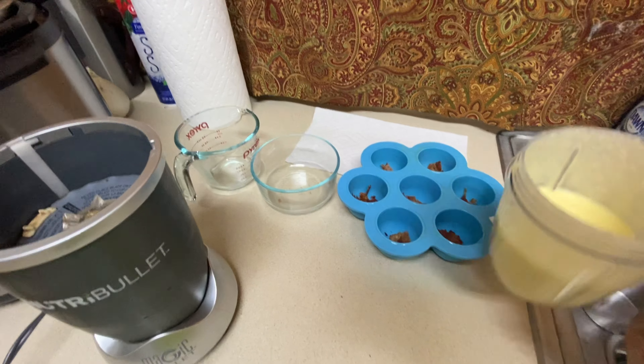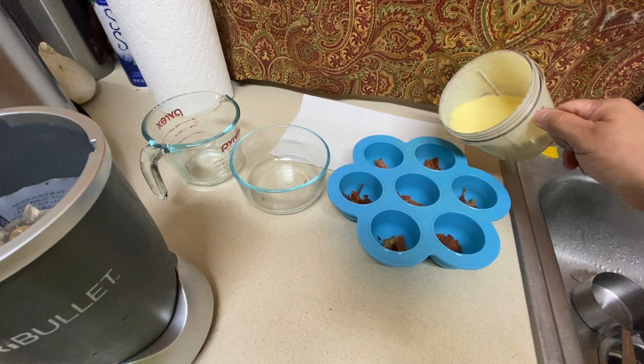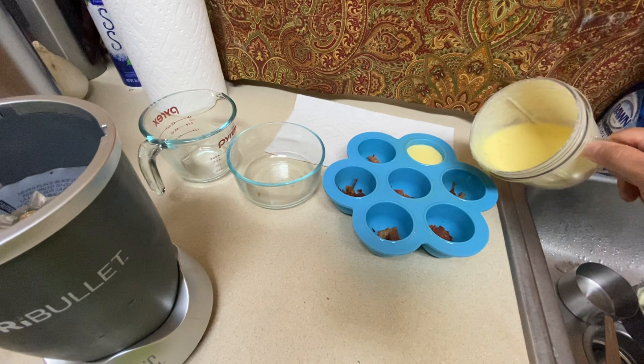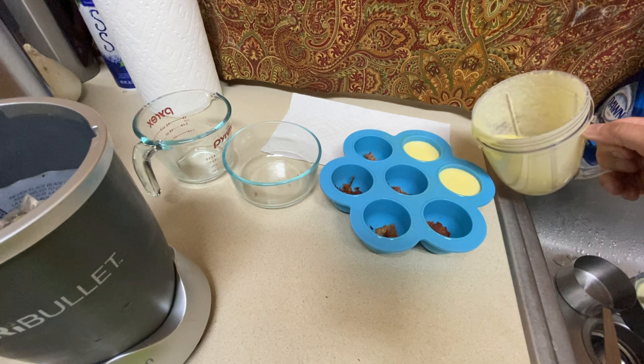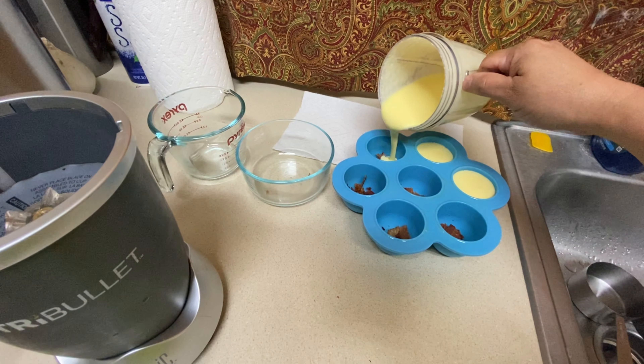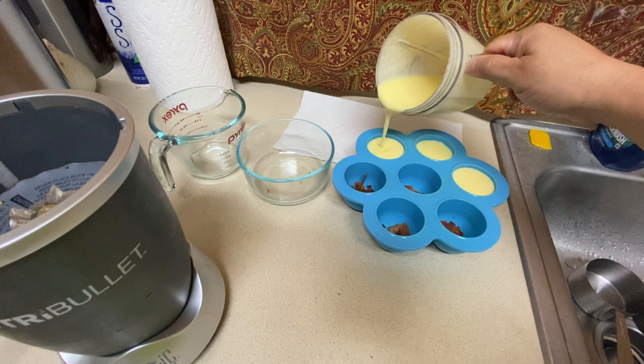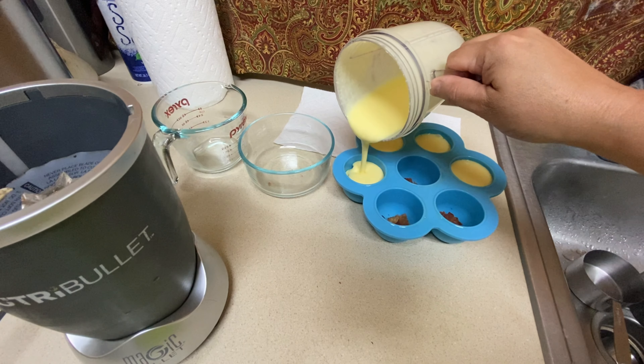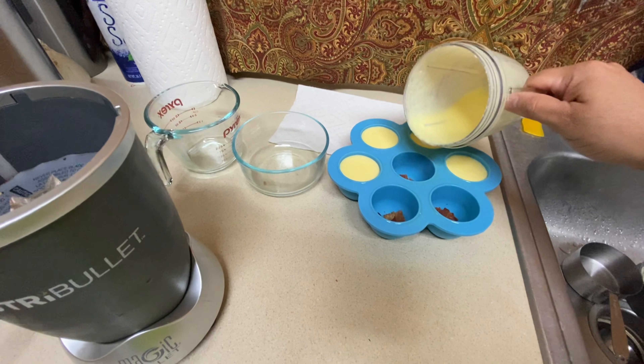I've made this a bunch of times. You're blending it for just a few seconds, depending on how chunky you want it. If you want little chunks of cheese, blend it less. I like it a little smoother.